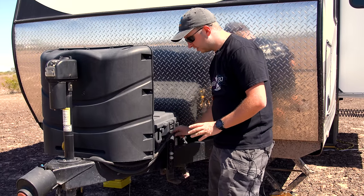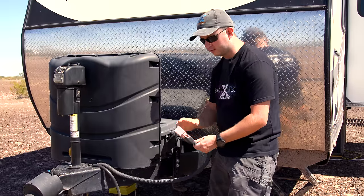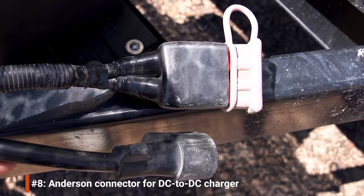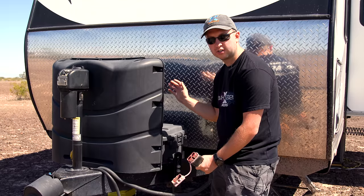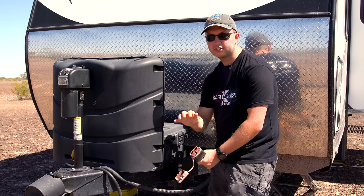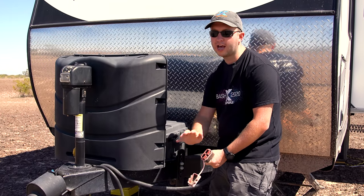In addition to the standard seven-pin connector, we also have a much larger connector here at the tongue. This connects to the truck when we hook up and goes directly to a DC-to-DC charger installed inside. It provides a much, much higher power charging capability than the seven-pin connector could ever provide, and we'll talk more about that in our electrical mods video.